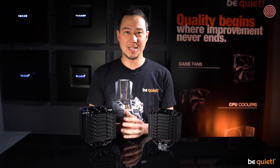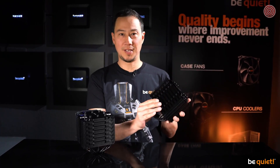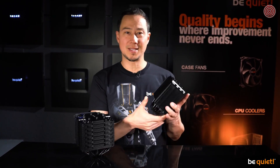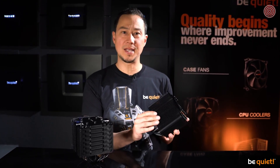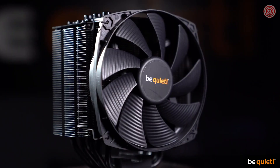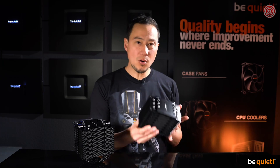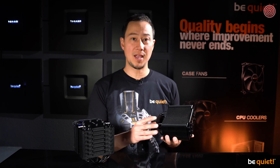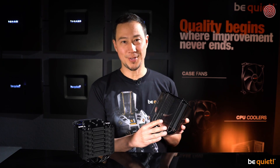If you're familiar with the Dark Rock series, you will immediately notice the new matte finish. That's not just to make designers happy — the new coolers are covered in a special coat of paint comprising mostly ceramic particles. During development, this coating resulted in a noticeably improved heat transfer, making it highly useful and not just a treat for the eyes.